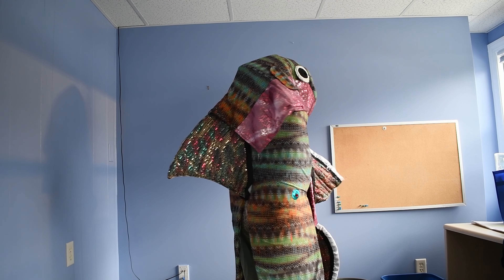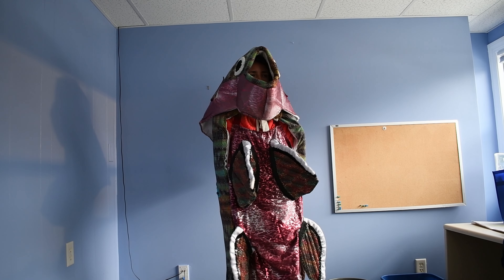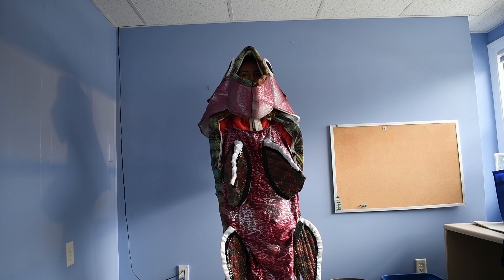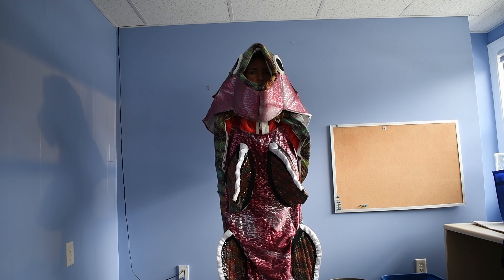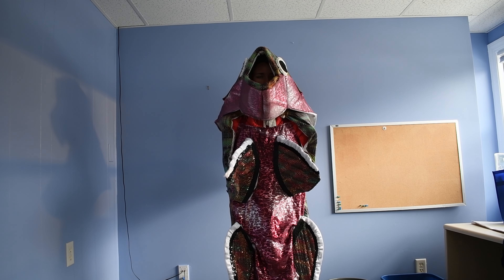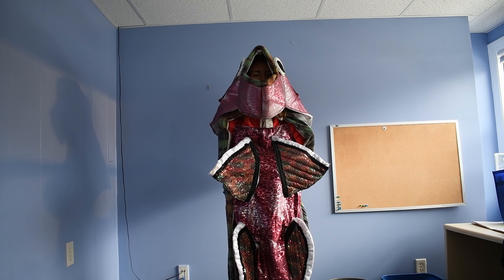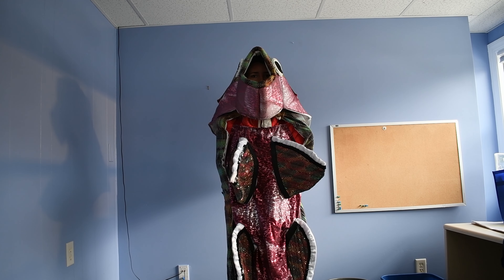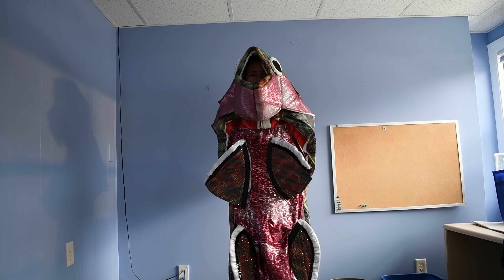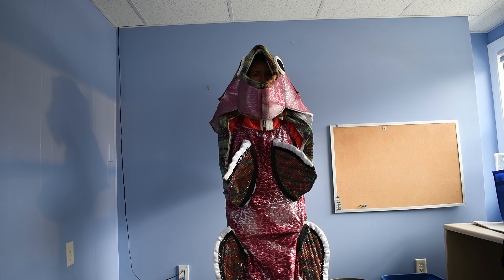On my back, you'll see the dorsal fin. This is the one that's going to help me stay stable and make sure that I'm going straight and not tipping and turning in all the currents of the water. We also have the pectoral fins, which are going to help me swim and steer very quickly, as will the pelvic fins down below.